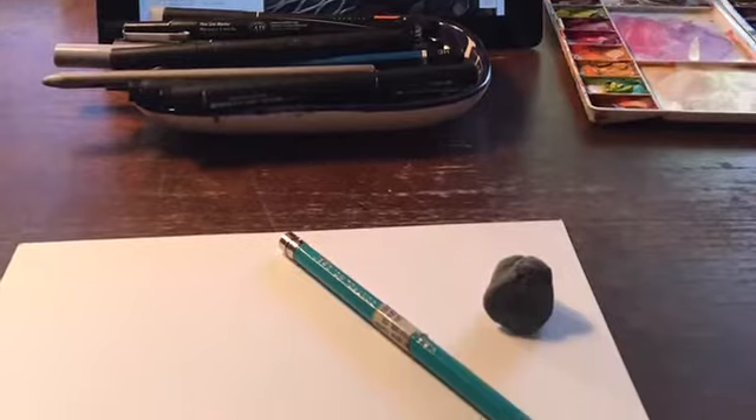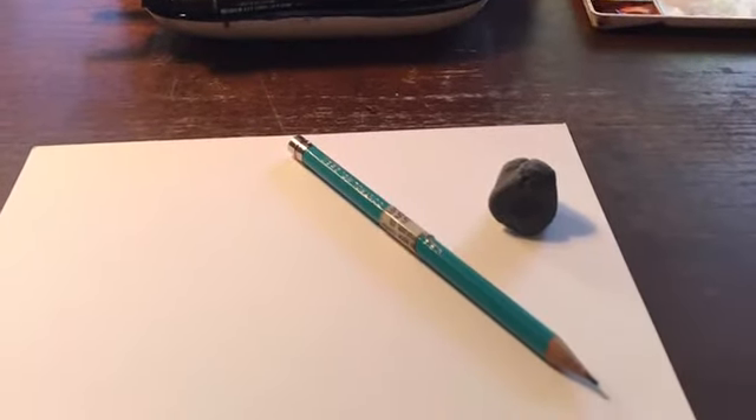All right, well I'm on to another imperfect piece. I hope you enjoyed this. Thanks for watching.